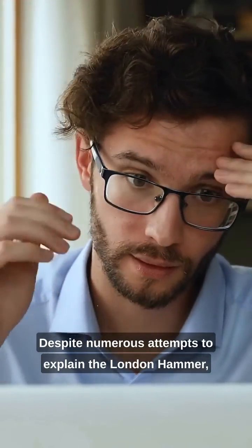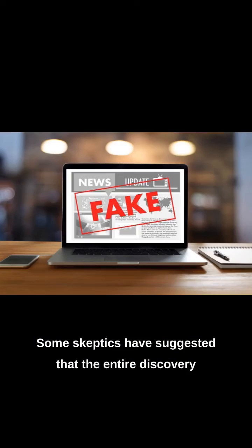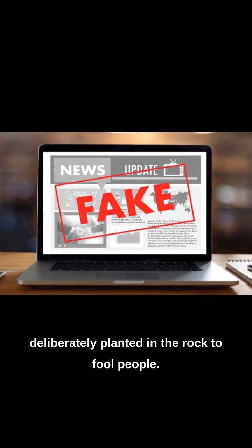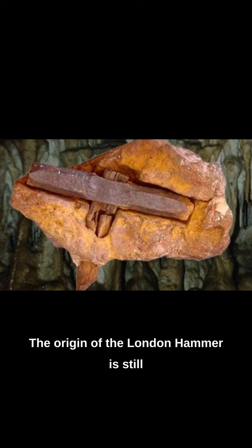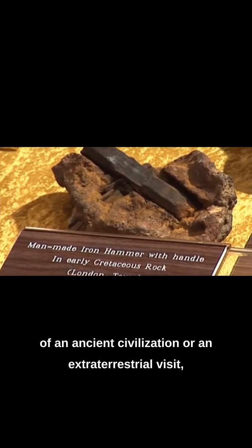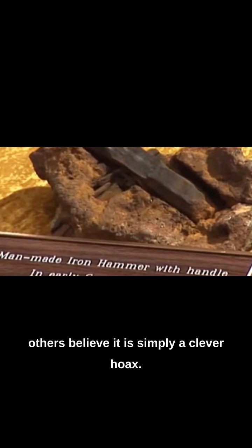Despite numerous attempts to explain the London Hammer, it remains a mystery to this day. Some skeptics have suggested that the entire discovery was a hoax, and that the hammer was deliberately planted in the rock to fool people. The origin of the London Hammer is still a subject of debate among scientists and researchers. While some argue that it may be evidence of an ancient civilization or an extraterrestrial visit, others believe it is simply a clever hoax.